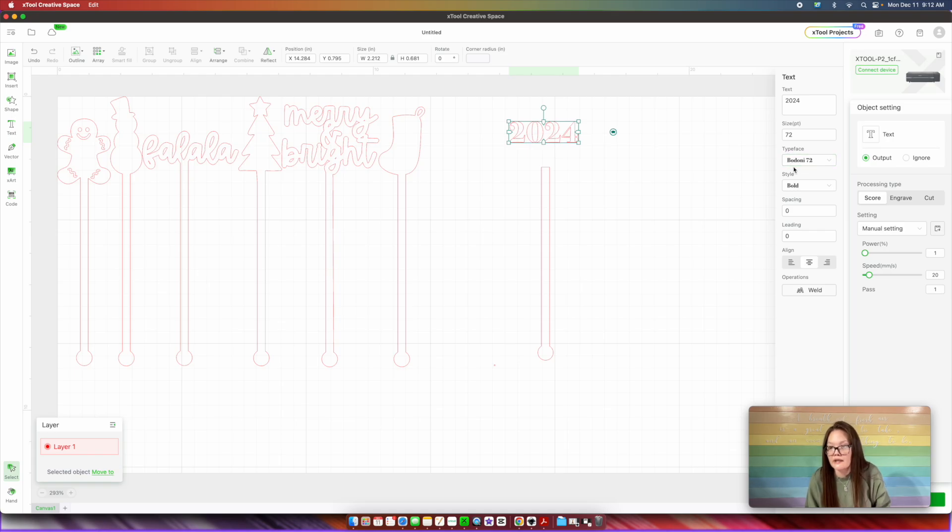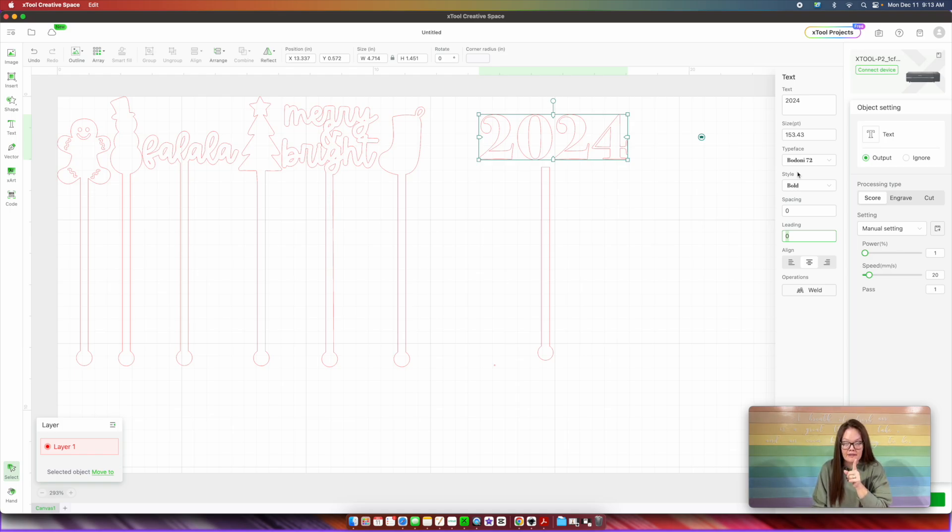This font right here — I like that font. It looks really cool, so I'm just going to make this bigger. Now that we've chosen our font, one thing I'd like to note is that you see how there are spacings in between all the numbers. If we were to cut this out on our laser cutter, all of those numbers are going to fall off. So what you could do is come down here into Spacing and do like minus one and you see how now they're coming close together — that way the numbers will be connected.